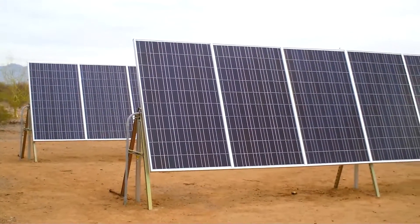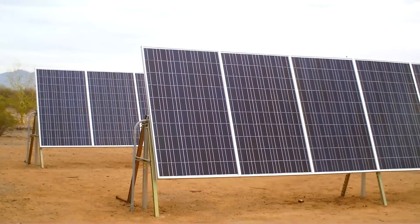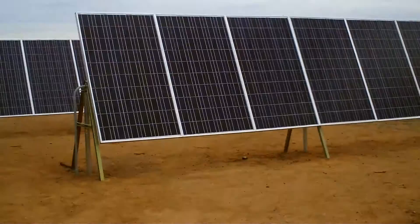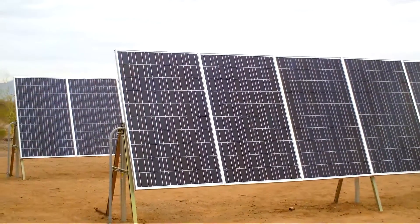Hi, this is David with Sun Grown Soaps in Arizona. We make plant-based, chemical-free soaps, and we do that entirely with the power of the sun. All the energy that we need comes from that. Even on a super overcast day like today, we have no problem because we don't need any air conditioning or anything like that. This is a technical video on what we put together here, to maybe help you out and give you ideas.